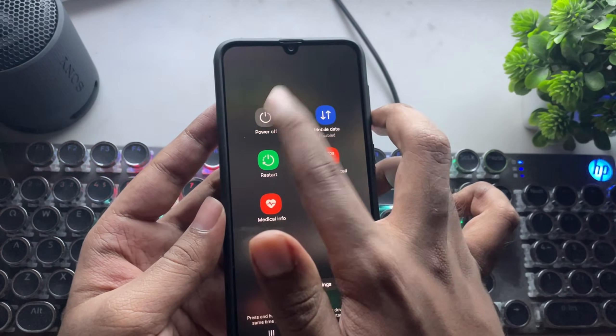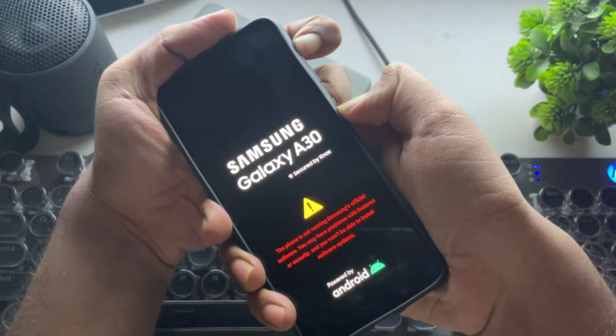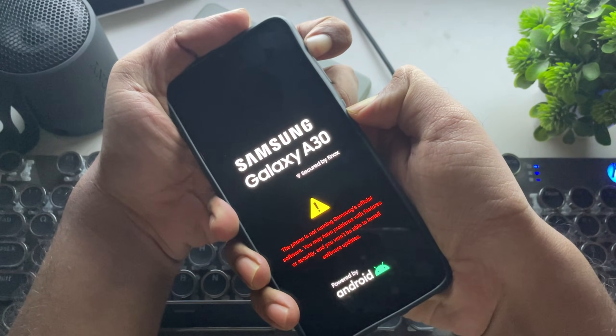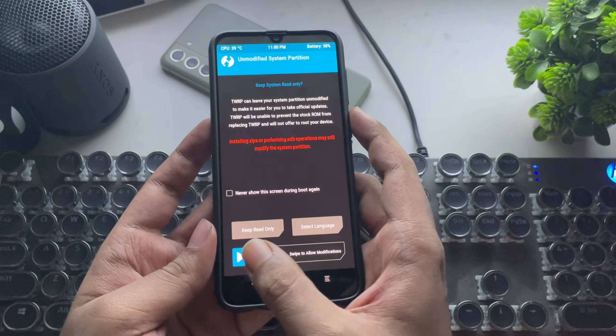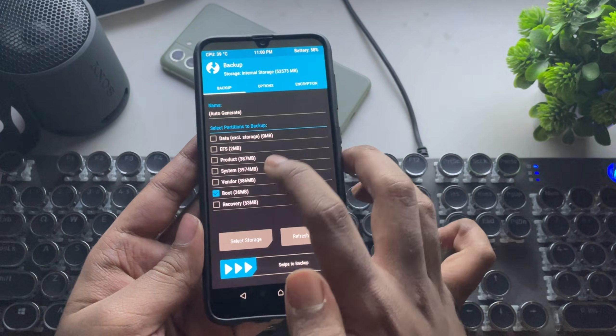I'll simply power off this phone. Now press and hold the volume up and power key to boot into recovery. First, select Backup and backup the EFS data.